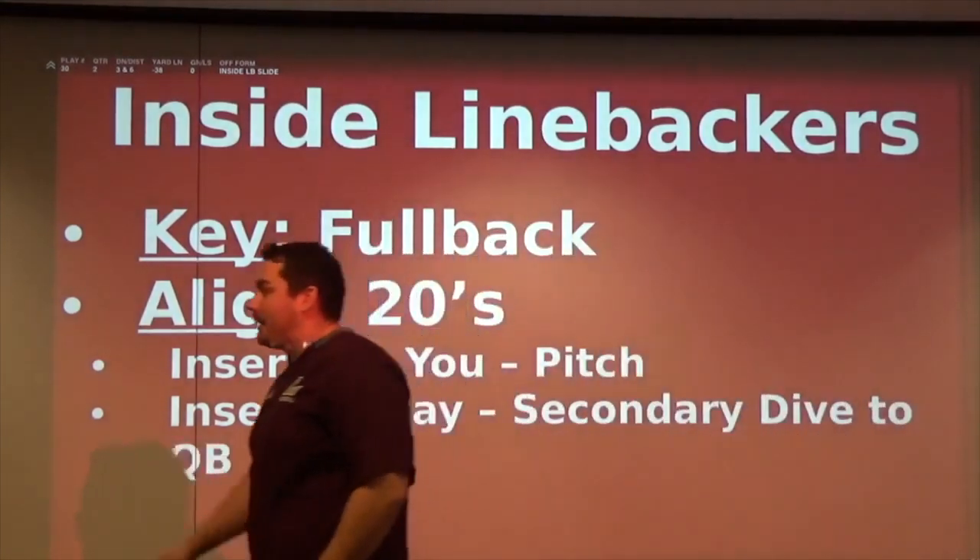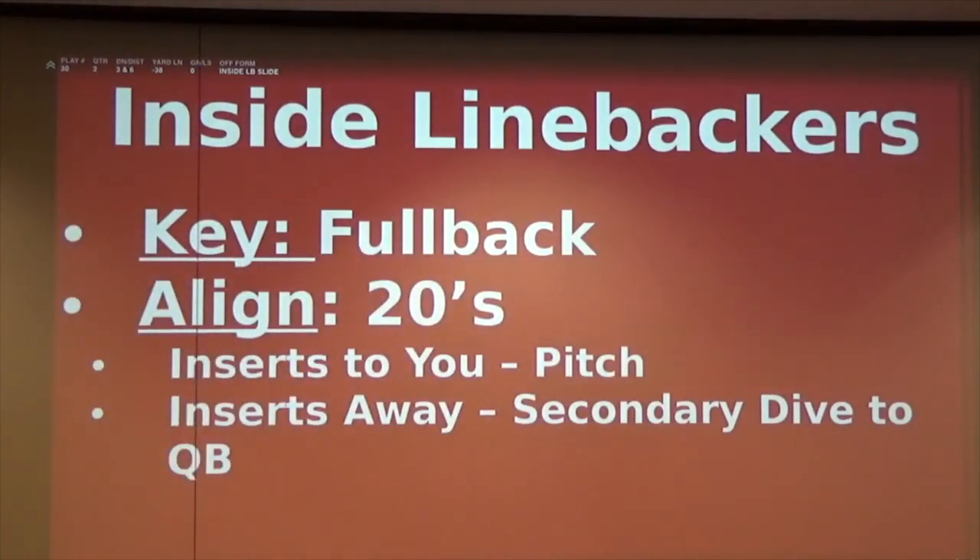Our head coach's individual philosophy is that individual time is to work on being a better linebacker, defensive back, or defensive lineman - all technique stuff. So we did little drills, whether in the film room or about five minutes before practice in our walkthrough time. Our inside linebackers' key is now the fullback - they're on him the whole time. It's just based on where he inserts: does he insert to you or does he insert away from you? Their alignment is going to be in 20s, and as the game goes on we could adjust them a little bit wider, but really the main part is put them in 20s.